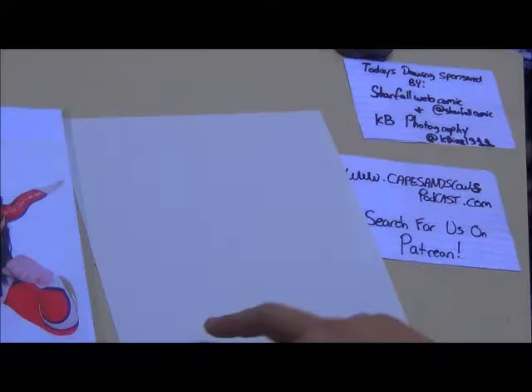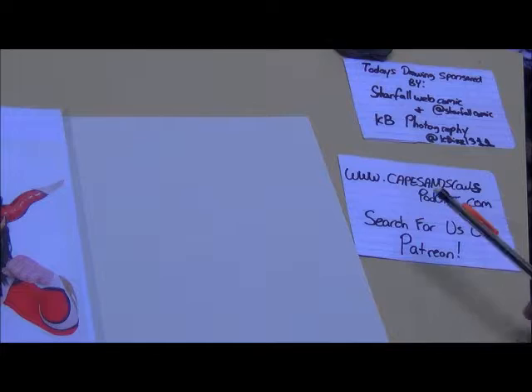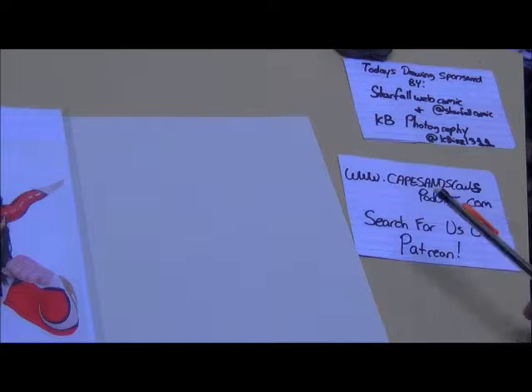We're going to draw it and see what happens. It's worth pointing out that today our drawing is sponsored by Starfall Webcomic, which you can find at StarfallComic on Twitter, and KB Photography, which you can find at KBZZL311. Check them out for all your photography needs. Also, capesandscowlspodcast.com — you can find us on Patreon. Give us a dollar, we'll love you forever. That's all it costs for our undying love.